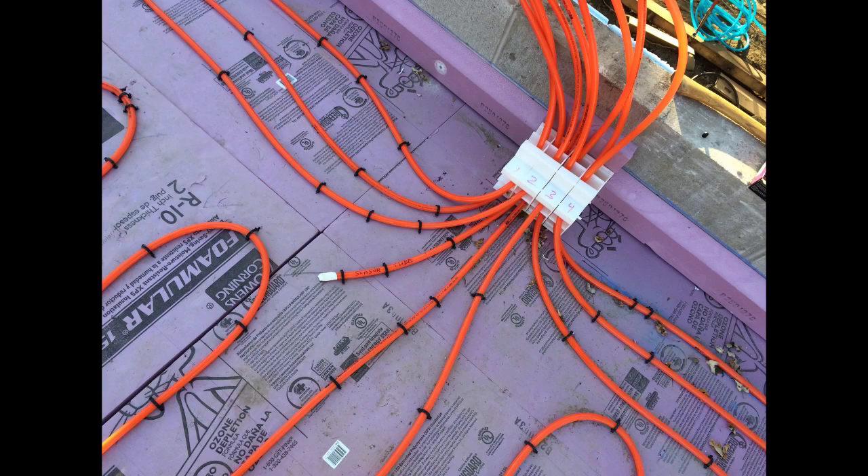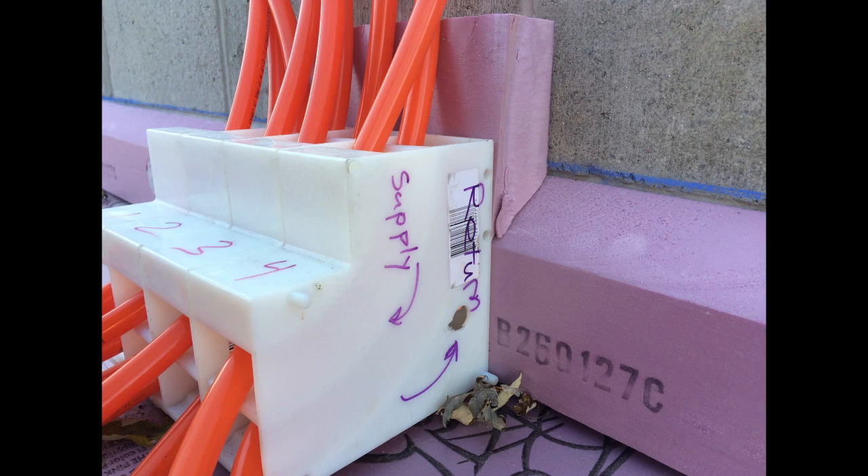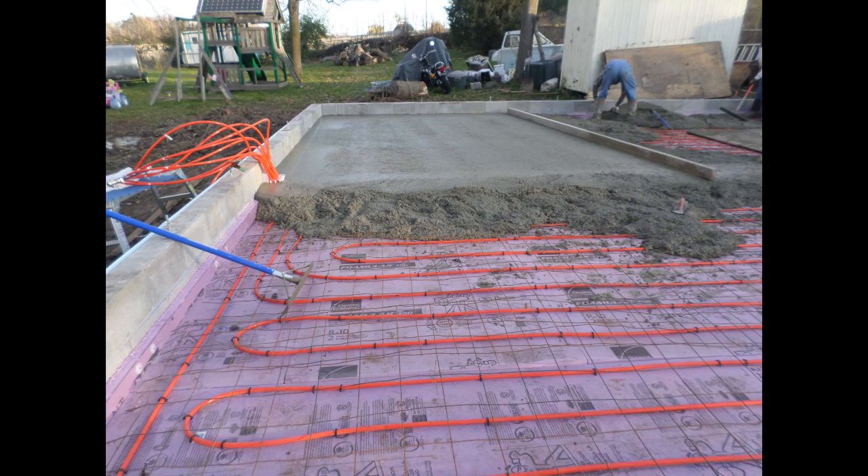Once the PEX was all stapled down, we brought the ends to one central point, covered them up, and pushed them out of the way before pouring the concrete. But how did we even get to this point? How did we figure out what size tubing we'd need, how many feet of tubing, and if it was even going to exchange enough heat into the concrete to use it as a heating system?